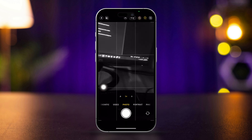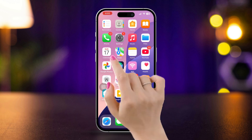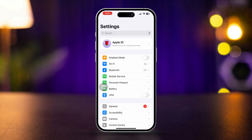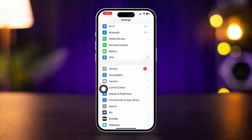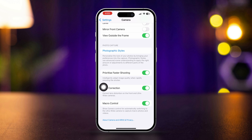Solution 2: Enable lens correction. Open Settings, scroll down, tap Camera, scroll down, and find Lens Correction. Make sure to turn it on.